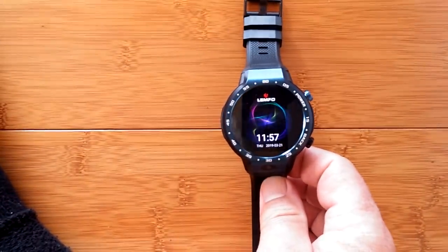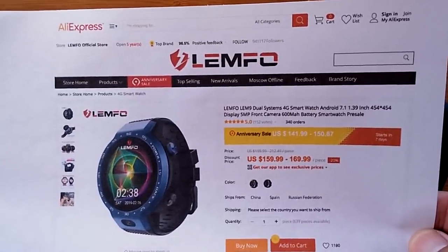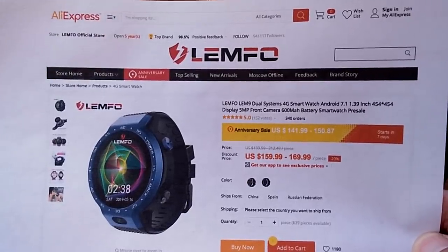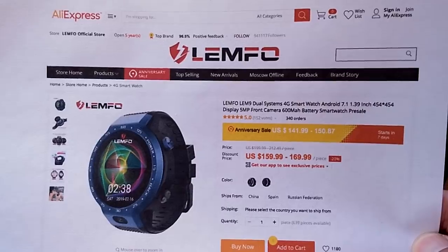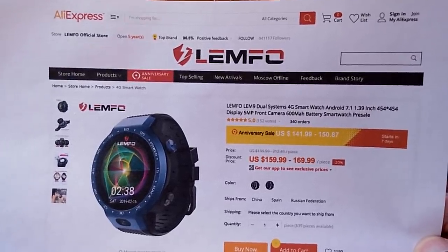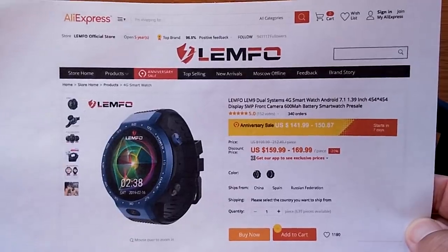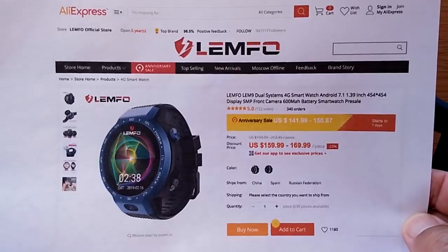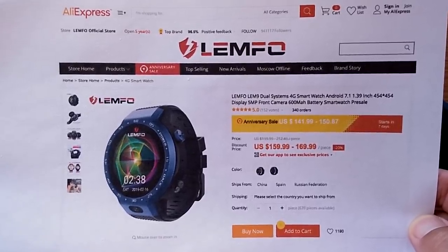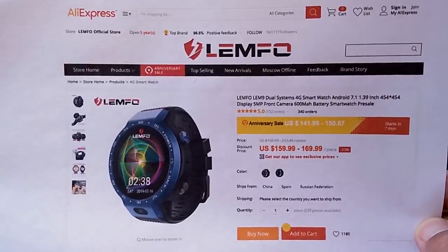Before my voice gives out completely, let's go over it one more time. You are watching SmartWatchTicks. This is the Lympho LEM9 pre-release prototype. It incorporates two processors — one standard Android for all your apps, and a second one giving you a color, long-life, low-power bracelet time display — and you can easily switch between the two modes. Jump over to AliExpress to pick this up on pre-release; they'll be shipping in early April. Thanks for watching, and thanks for the thumbs up and subscriptions — it allows companies to send us their new stuff. We'll see you again soon.